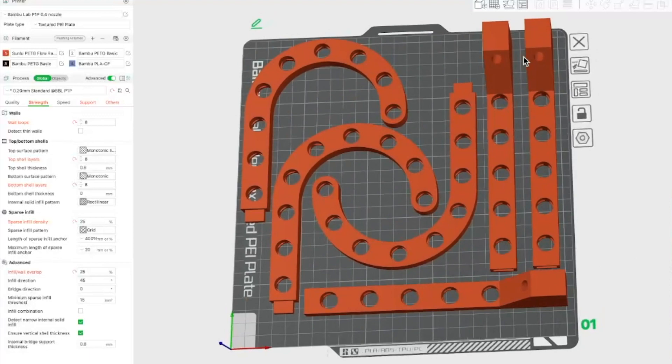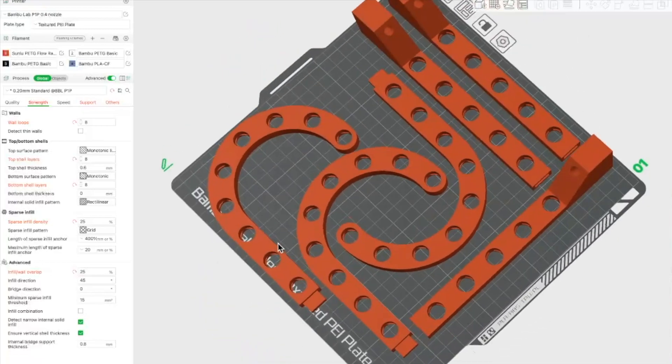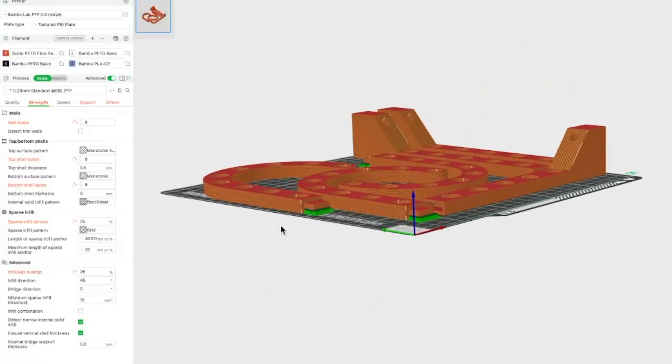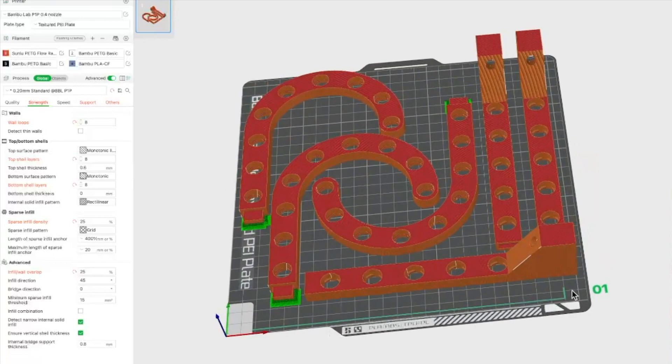Once I finished the model — the bottom parts are from Frank, the top is from me — I put it in my slicer for my printer. This is a Bambu P1P. I set my wall loops at eight, top shell at eight, bottom shell at eight, so I made it relatively thick. I wanted the strength to survive. I'm printing in PETG and 25% infill. Once I slice it, it takes eight hours to print three of these, which is actually relatively quick. I have some ports for the tongue portion and just a standard support structure.